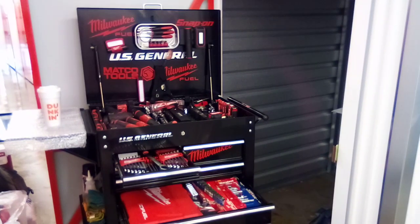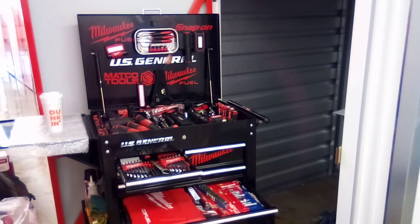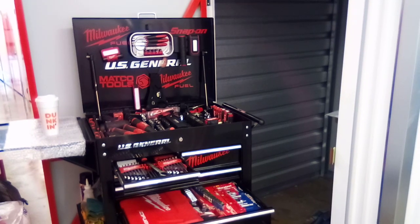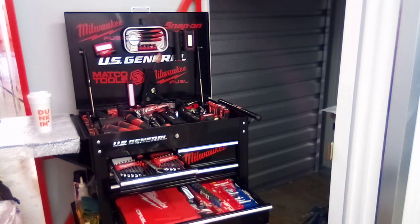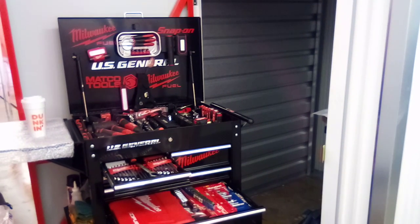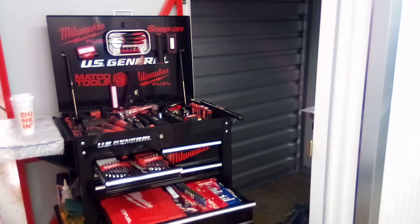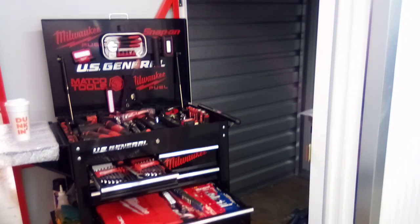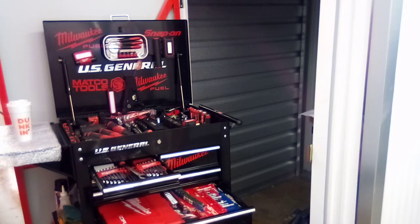Good afternoon ladies and gentlemen — this is your U.S. General 5-drawer 2-cart with side tray and deep compartment. As always, I keep my signature Dunkin Donuts coffee in the background. Today is Friday and we just made it over to the storage unit. I did receive a few things, but had a little mix-up with one of the deliveries, so I'll need to head to the post office tomorrow morning to pick up a few other items still out on the delivery truck. Let's jump into this tool haul and dive right in.